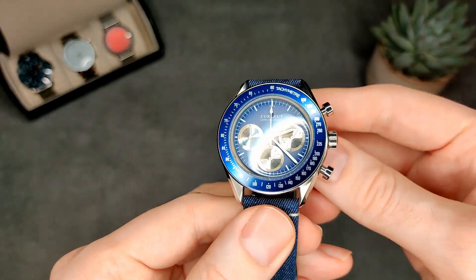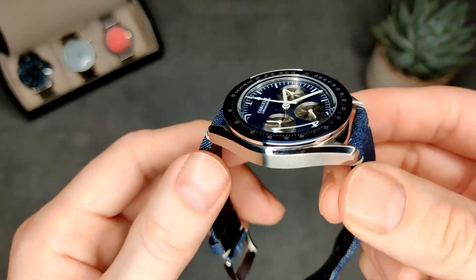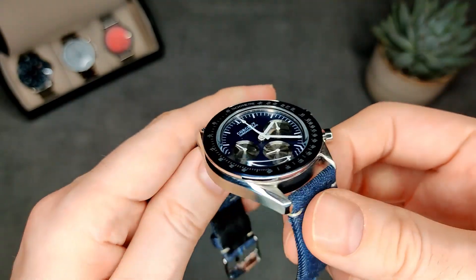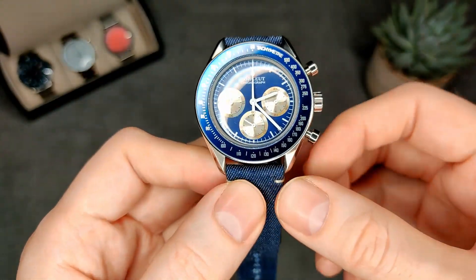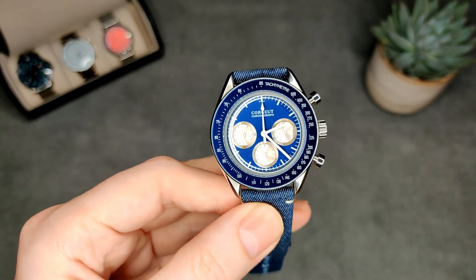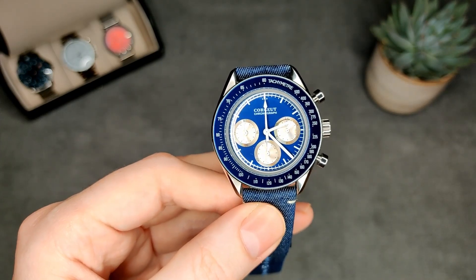Sapphire tends to be on more expensive watches and given the price of this it's just not likely. I'm still happy with it — if you don't mind having an homage I'd definitely recommend picking this one up. There's also one other little bonus I wasn't actually expecting when I got this watch — I'll quickly show you now.